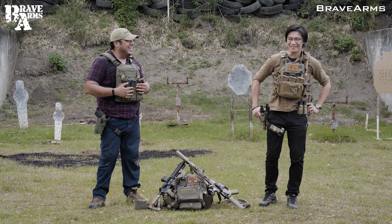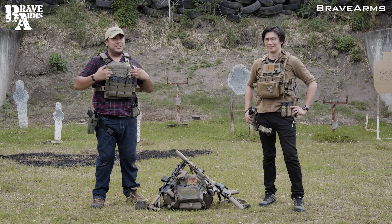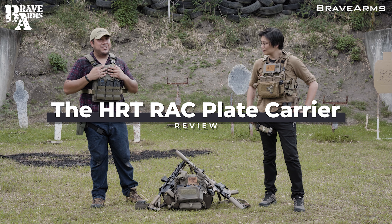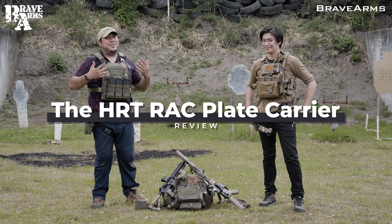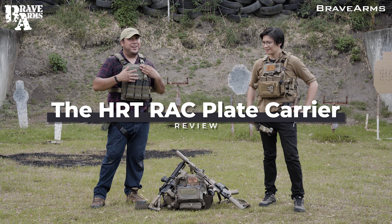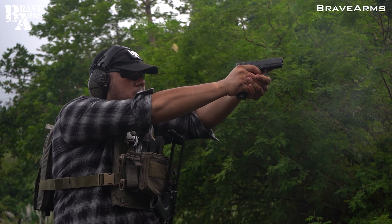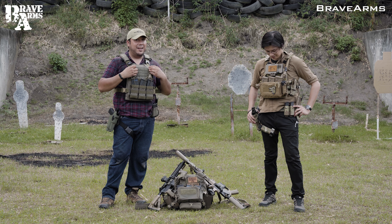Okay guys, I'm Nick. I'm David. And this is the review of the HRT RAC plate carrier. This was given to us for testing by BAD International, so thank you PJ for lending it to us. We got this almost in January, so we've been doing extensive testing with this. And now, as you can see, we also have our own vests, so we're here to give our inputs on what we think about the vest.